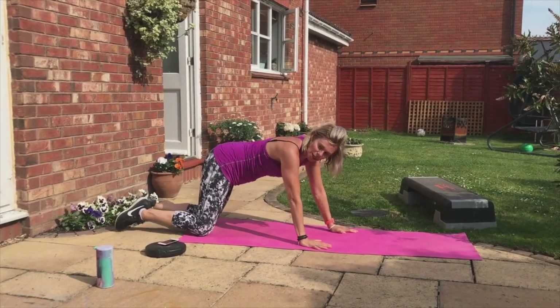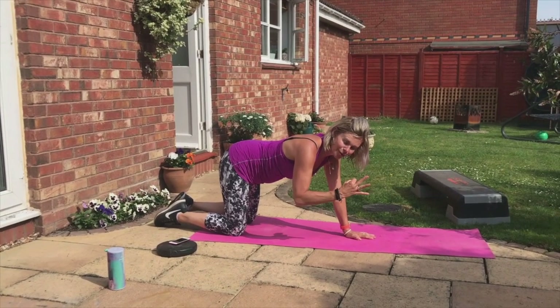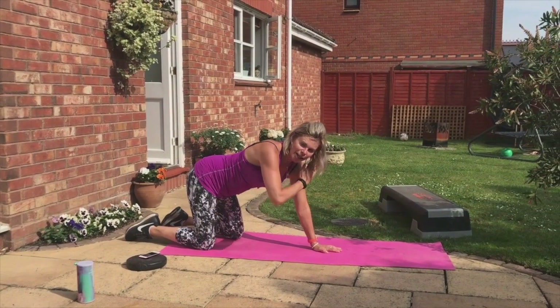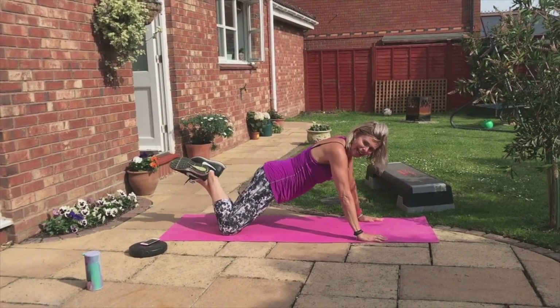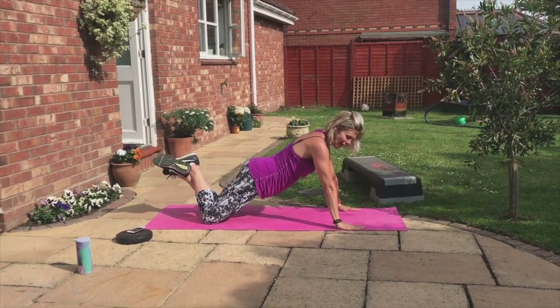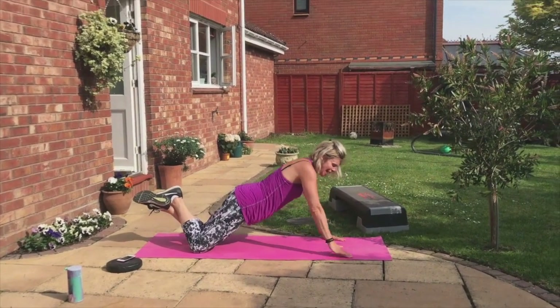Come onto your knees, guys. Now we're going to do a press-up: three down, one up, and opposite shoulder tap. Press your hips forward like this. Down, two, three, pop up on one — tap.